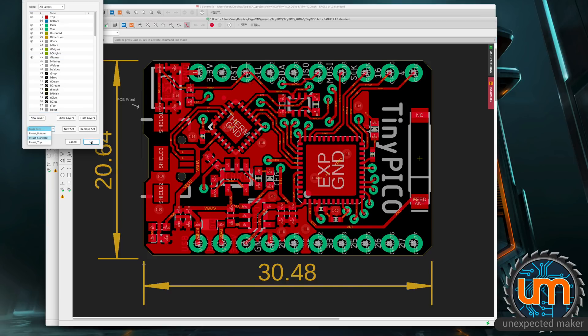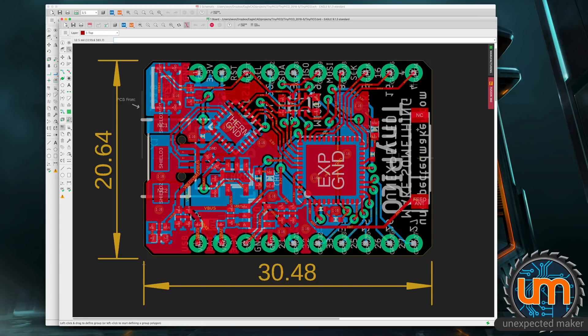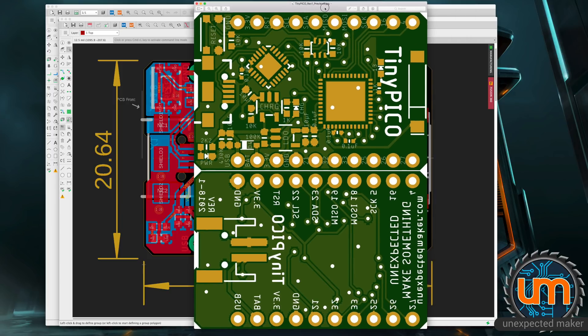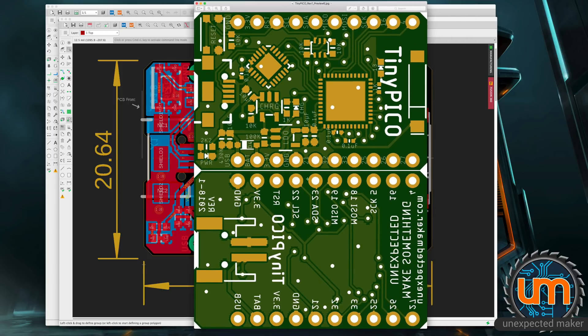Both sides of the board have clearance for the aerial, and on both of them I'm using a ceramic antenna which sits just over here. Let's have a look at what the PCB looks like — it's another preview image, preview 6 but still revision 1. This is the final board and it is pretty packed in. It's going to be a fun challenge to build for sure, but I'm quite excited to get it done.